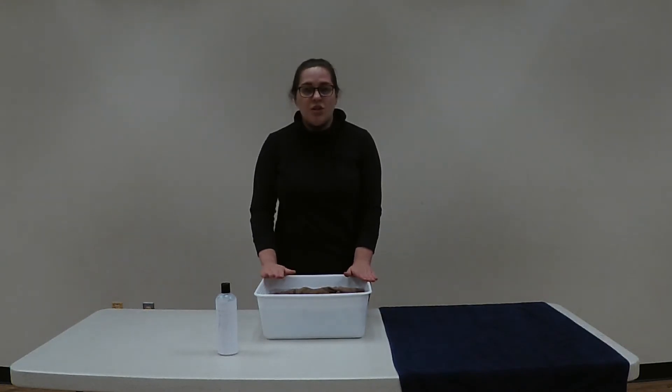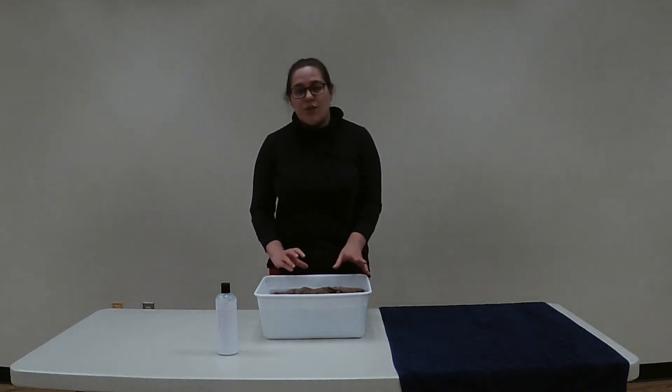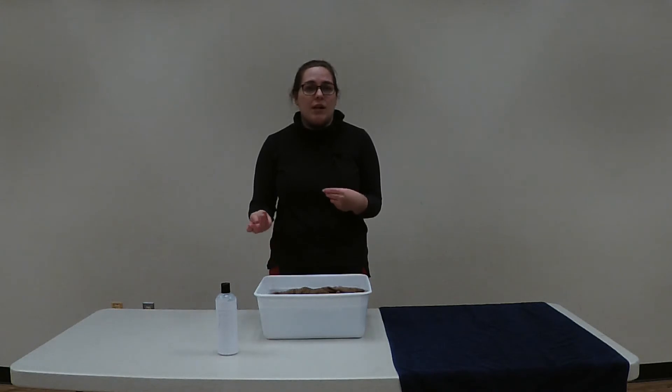When it comes to washing your wool or cashmere, you really only want to wash it when it's dirty or it starts to smell. Wool and cashmere fibers are naturally antibacterial, so they will naturally clear out any odors between wears on their own.